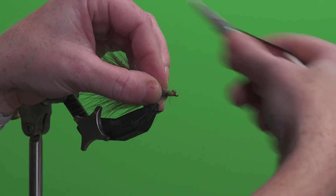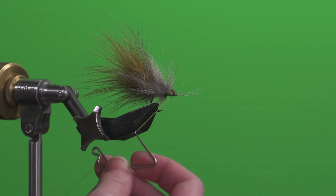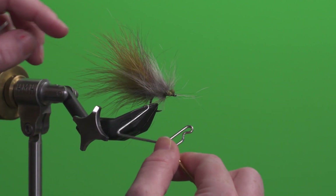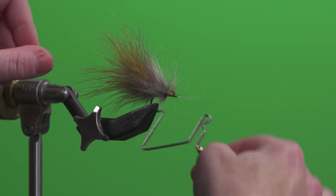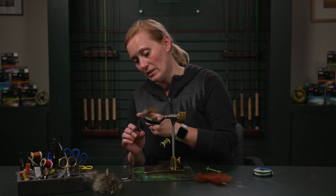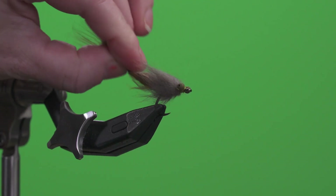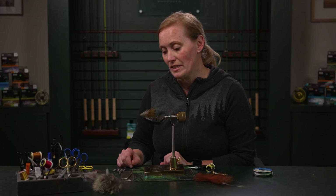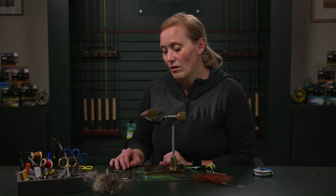Make sure all those fibers are going forward. Now I can do my whip finish — hook it towards me, then away from me. Cut off the excess thread, and we have ourselves the perfect natural-looking, buggy tarpon fly that works fantastic in the Everglades. It works great for snook, tarpon — just about everything out there will eat this. It is an amazing all-around, natural, no-flash tarpon fly. Thanks for tying with me today.